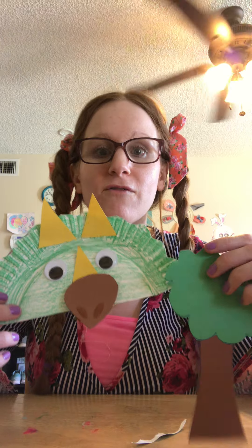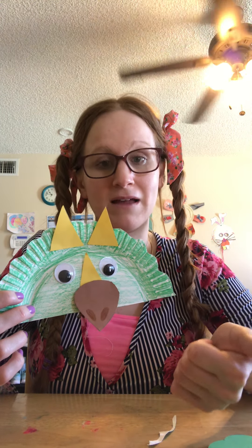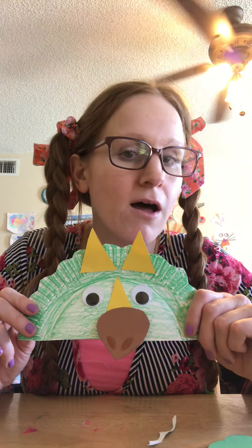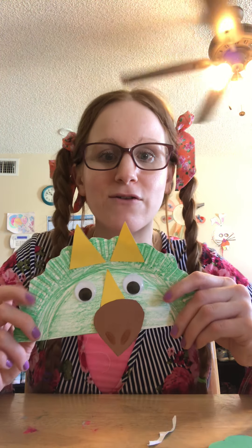Hopefully this week we will make a dinosaur that's a carnivore. Because so far we've made Stegosaurus who eats plants, Brachiosaurus eats plants, and a triceratops eats plants. So we will make a dinosaur that eats meat — with sharp teeth and sharp claws — because we will make a Tyrannosaurus rex. So make yourself a triceratops and stay tuned for the next dinosaur. Have a great day! Bye!